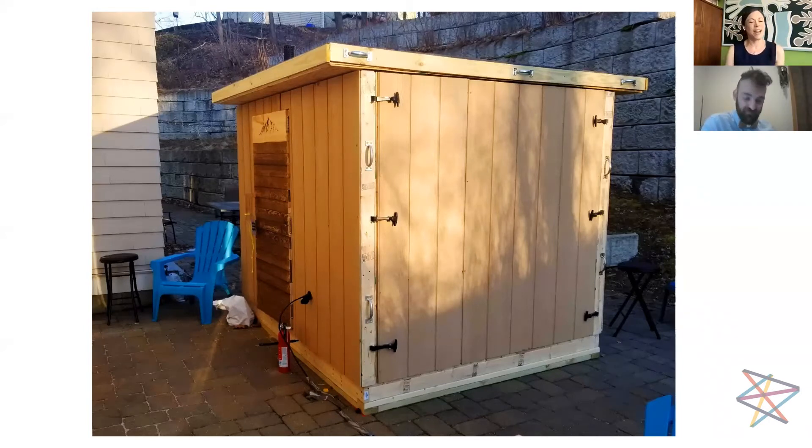Now that we know a little bit about who you are through your work, I really want to talk about Expedition Maker. I think a lot of us watching may not even know what that is. Tell us about Expedition Maker — what it is and what that experience was like.